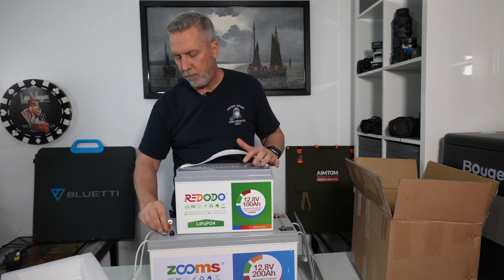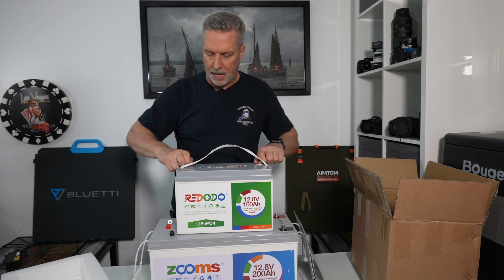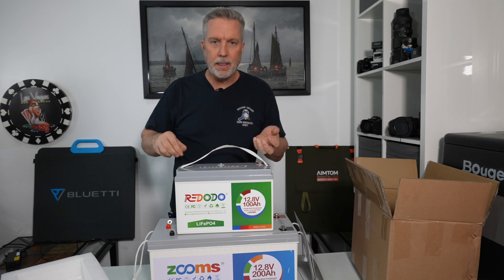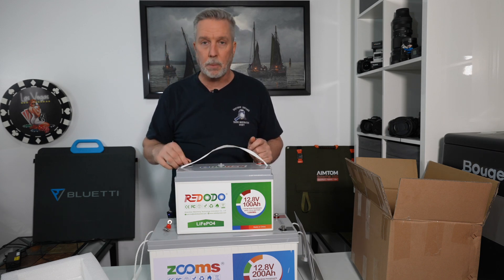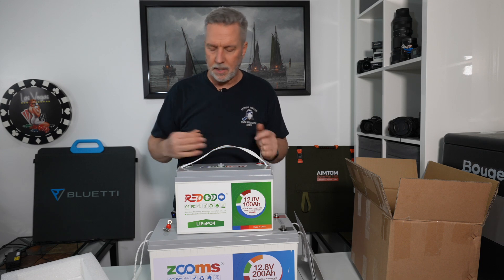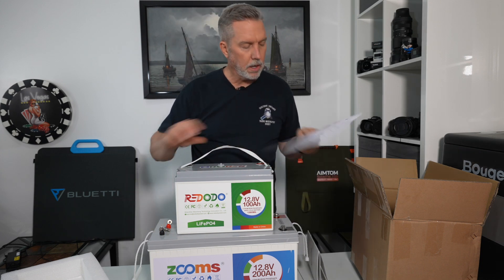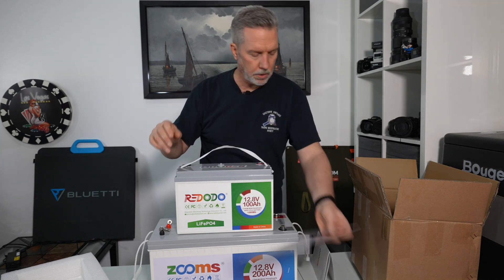It comes with four bolts that go into the top — there are little plastic caps you pop out and then put the bolts in; those are your battery connectors. It also comes with little plastic caps you can put on top when the battery is accessible, so you don't accidentally drop a metal object across the terminals and short out the battery.